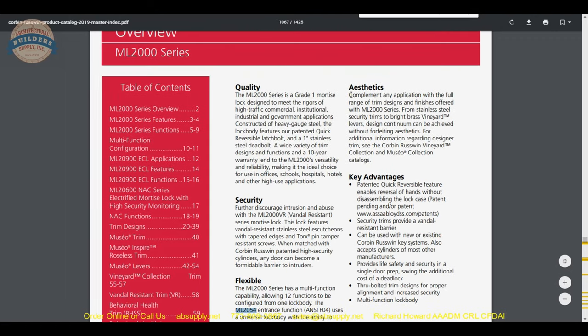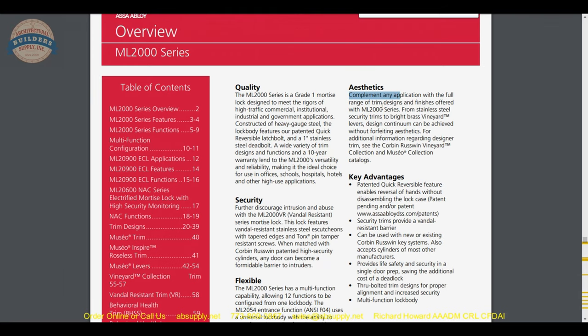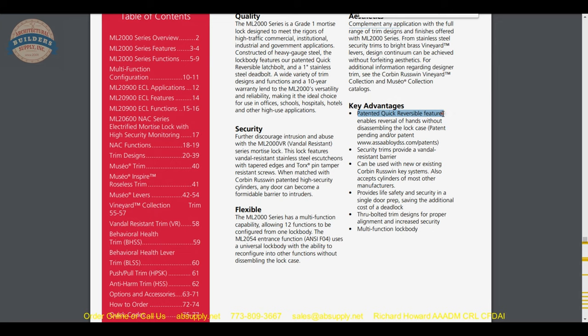Back to aesthetics: the full range of trim designs and finishes complements any application. We're going to talk about the trims. Key advantages: the patented quick-reversible feature enables reversal of hands without disassembling the lock case. The ability to re-hand the lock without taking the lock case off is very important for the average installer — who is truthfully a person who does not make a living installing hardware exclusively.